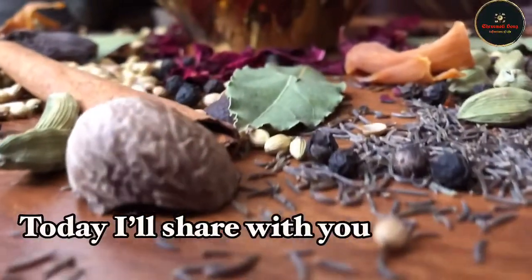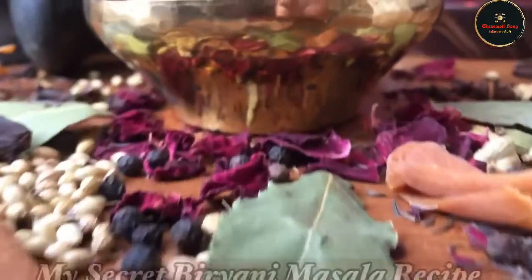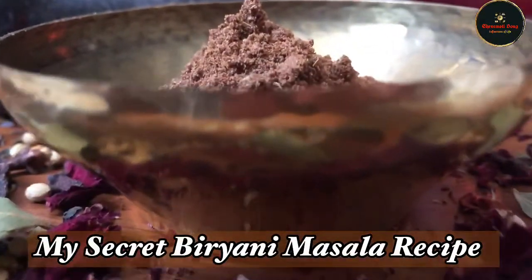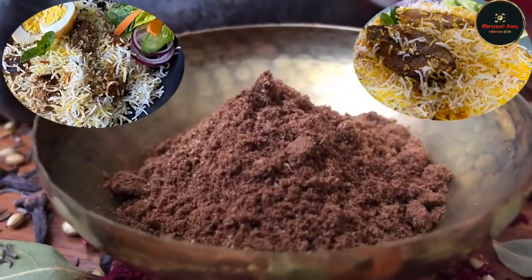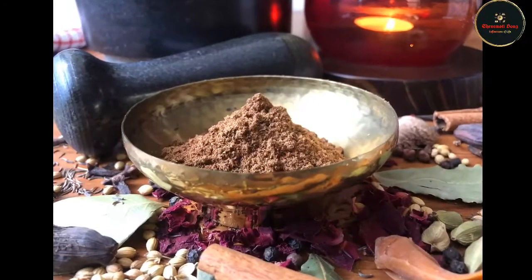Hi everyone, welcome back to my channel. Today I am going to share my secret biryani masala recipe. I normally use marketed biryani masala, but I don't like it. And I am going to share my secret today.